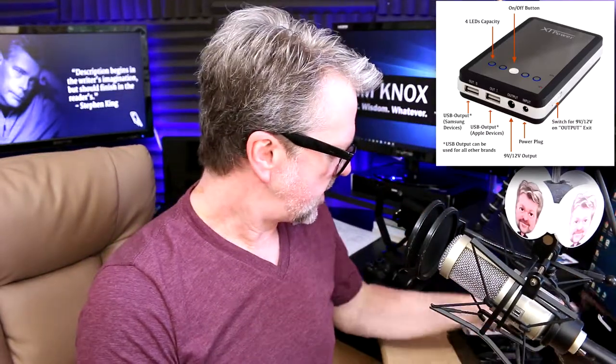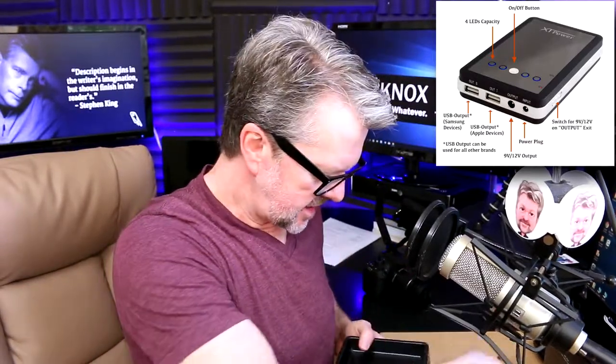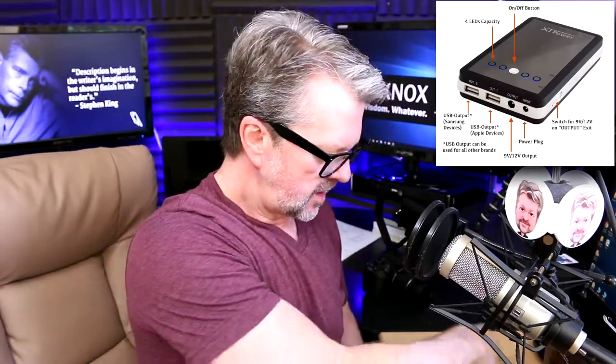So let me zoom in and show you how to put all this together — it's really, really simple. And then I'll come back and tell you what the components are again and where you can get them. Let's look at the components individually. This is the XT Power, and this is the box it comes in — I've already opened it up. You get a ton of cool stuff: the power unit itself, a lot of adapters, and various cords. They want to give you all the tools you need to make this work, no matter what you're working on.